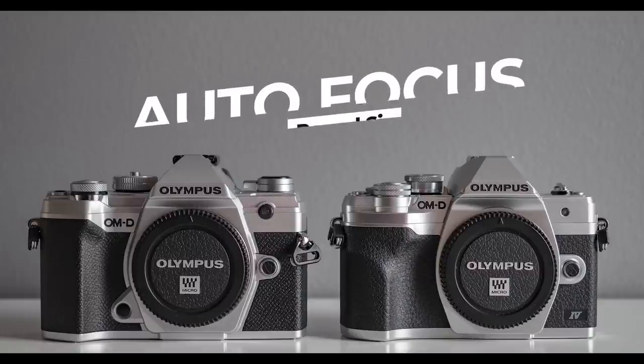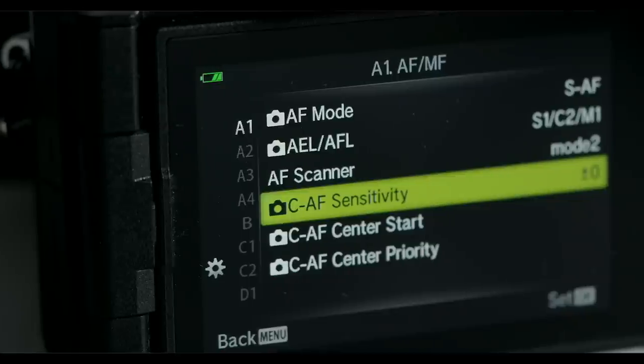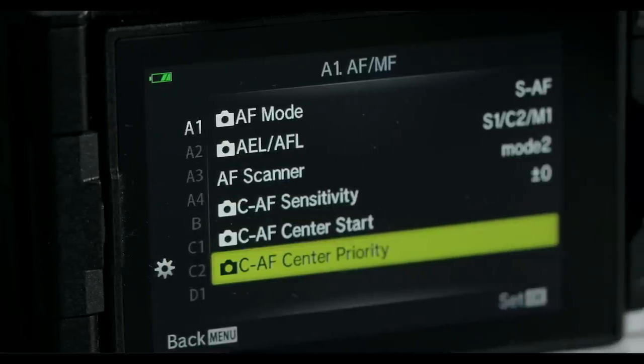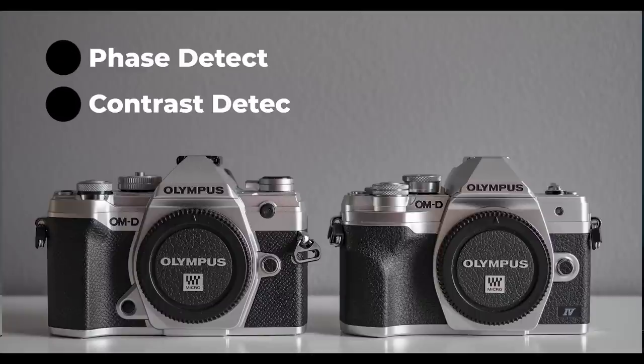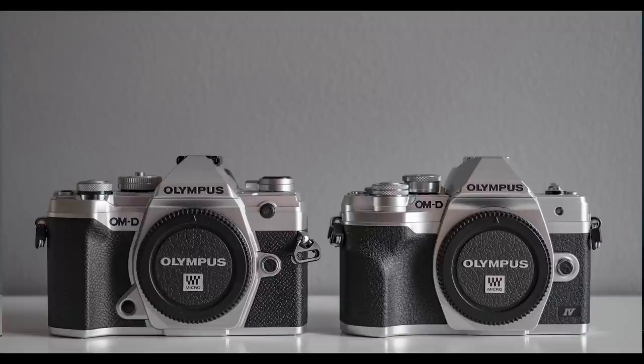Round 7 is autofocus. The new E-M10 Mark IV has the same face-priority and eye-priority algorithm as the newest E-M1 system cameras, but the E-M5 Mark III has far more customizable AF settings. The E-M5 Mark III also uses both phase-detect and contrast-detect AF, while the E-M10 Mark IV has only contrast-detect AF. On everyday shooting — street photography, cityscapes, landscapes — you won't see a big difference, but the E-M5 Mark III is a bit better, and its AF settings are more customizable.